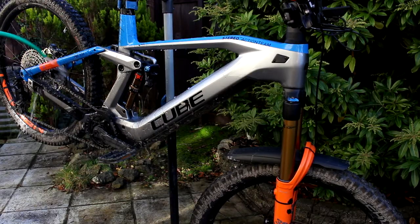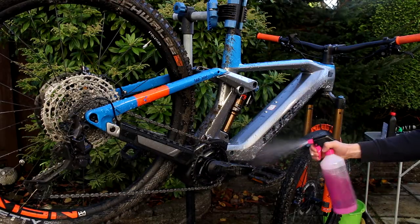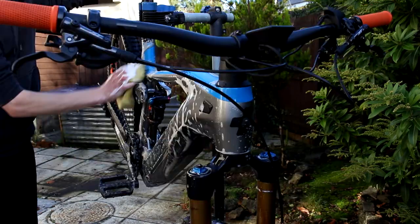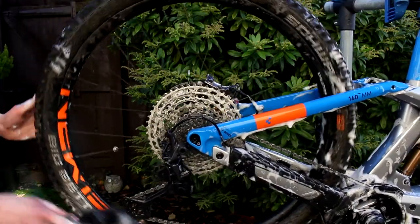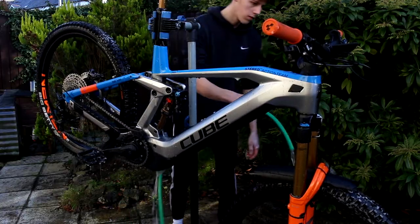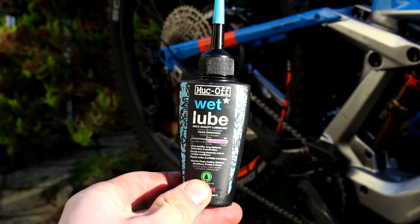Firstly we're just going to start by cleaning the bike, because there's nothing worse than working on a dirty bike. Plus I want to put the pedals from this bike back onto the hardtail. What I'm applying here is Muck Off Bike Cleaner — I wouldn't recommend anything more than this bike cleaner. Once you clean your bike, just make sure you de-grease and re-grease the chain so it doesn't rust.